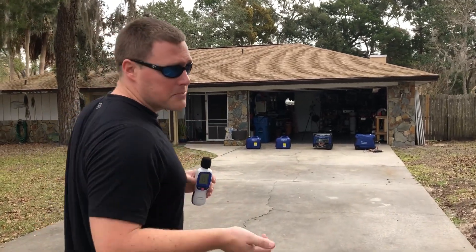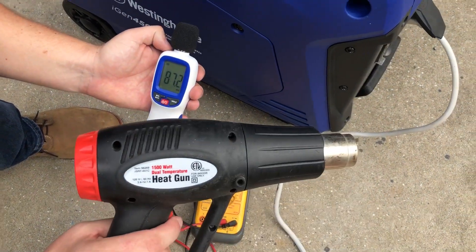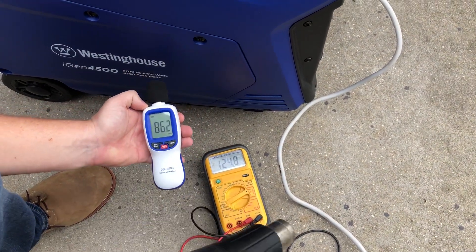Now we'll engage the load — 1500 watt heat gun on high — and see the increase in decibel reading as well as if there's a voltage drop. Watch the increase in decibels as well as the voltage drop.